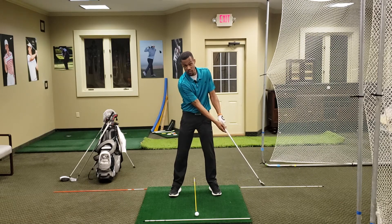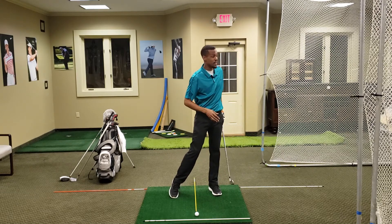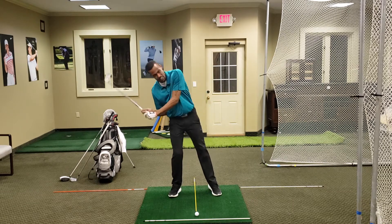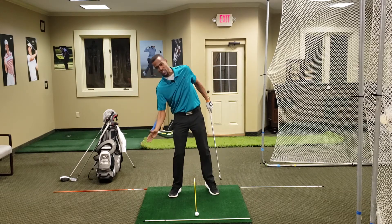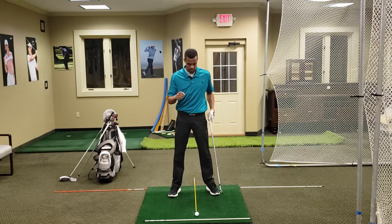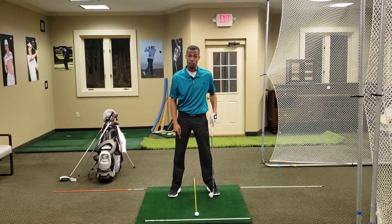No matter what club I'm using, every golf ball should be within that framework. If it's out too far in front, I have to do something extra to get to that golf ball to hit it correctly. If it's too far back, same thing — I have to do something extra to get my body to reach it. We are not within the framework of our setup and stance. So that's the first key: always have the golf ball in what we call the box.